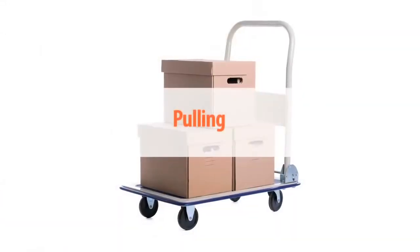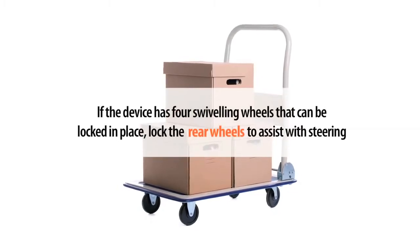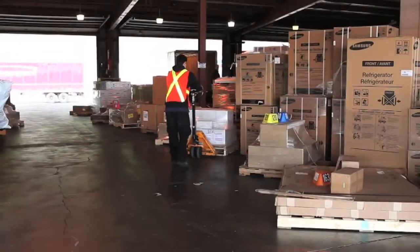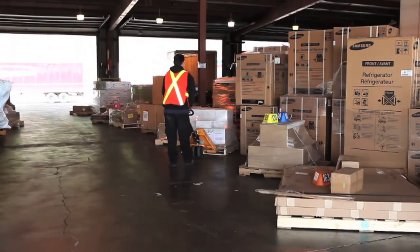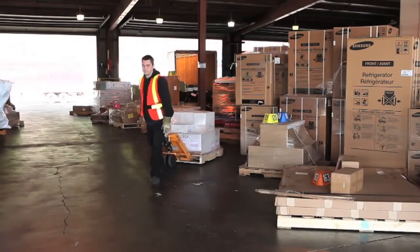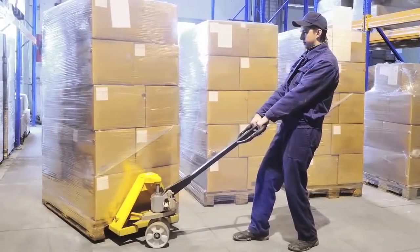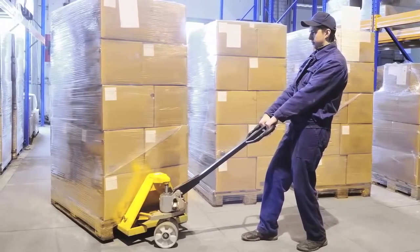For pulling, if the device has four swiveling wheels that can be locked in place, lock the rear wheels to assist with steering. Align the wheels and test the load first to make sure that it will move. When pulling a wagon-style handle that can be managed with one hand, bring the handle forward to one side of the body and bend at the elbow. When pulling with two hands, ensure a clear path and walk backwards with arms bent and elbows close to the body.